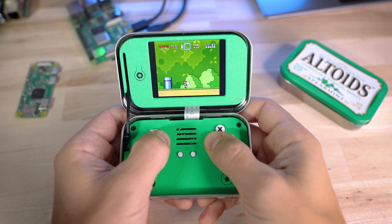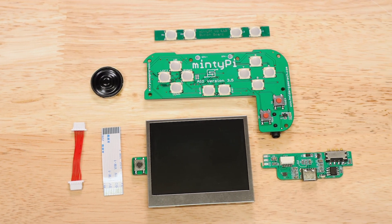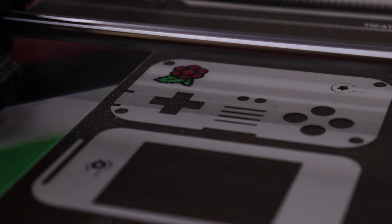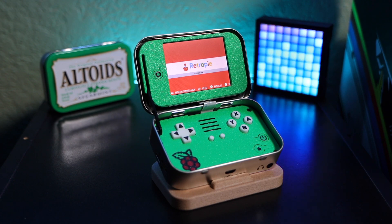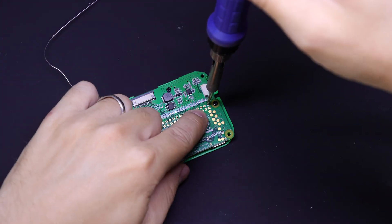We have pre-orders open right now for all the parts you need to put one of these together, so if you've been wanting to do that, now's your chance — I'll put a link in the description and we'll keep those open for the next week or so. If you have a 3D printer and want to print your own parts, once pre-orders close I'll put all the STL files up on Patreon for supporters to download, and then a couple of weeks after that I'll put them up on Thingiverse. Also, as mentioned in the title, we are giving away a fully built one of these — check the link in the description to enter.